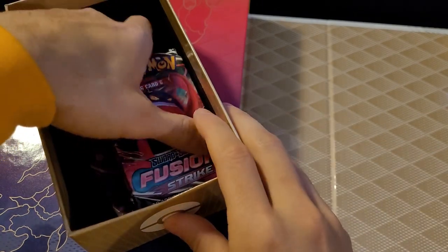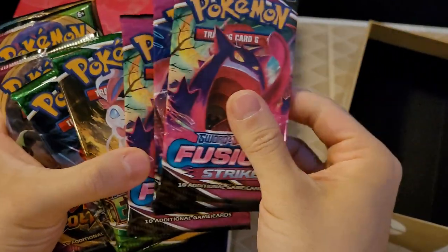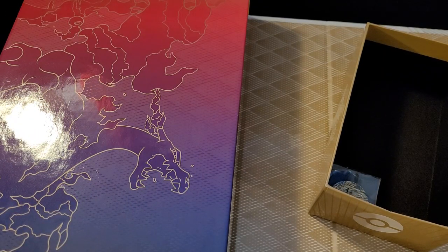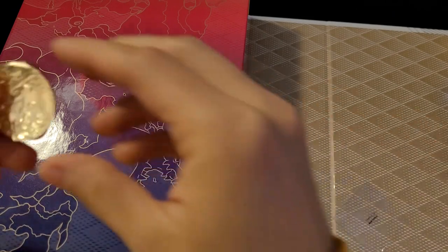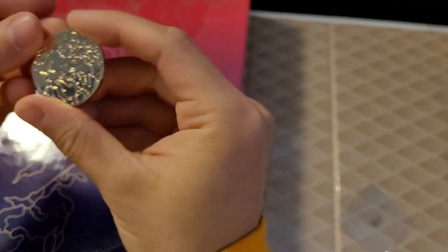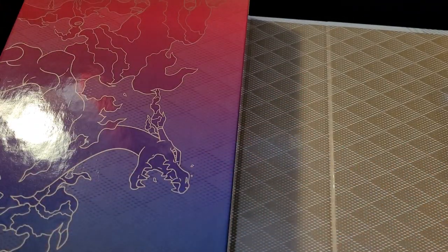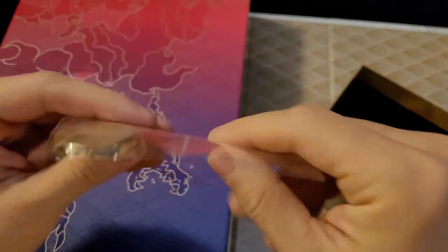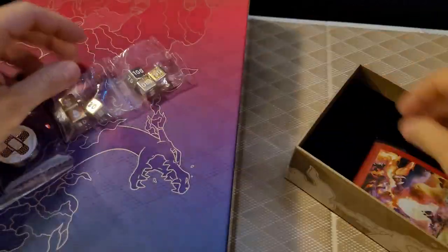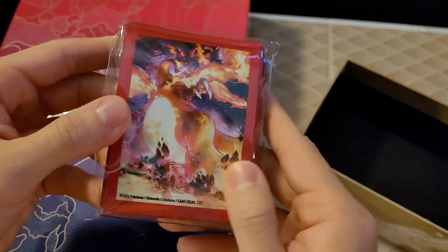We have a V-Star pin, which is kind of cool. And we'll see how many packs in this one — looks like another eight or nine here, so a lot of packs. We also have a metal Charizard coin. It has some weight to it — not like the plastic ones. We have some metal die there, and we have some card sleeves, which look like all the VMAX card stuff. Looks pretty sick.